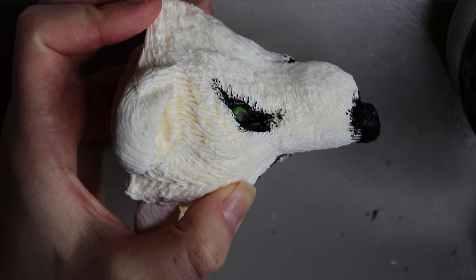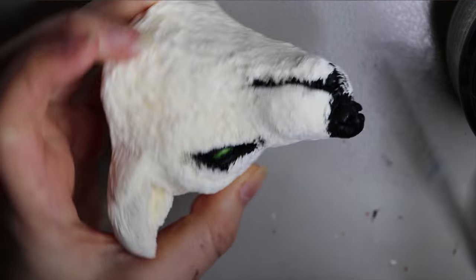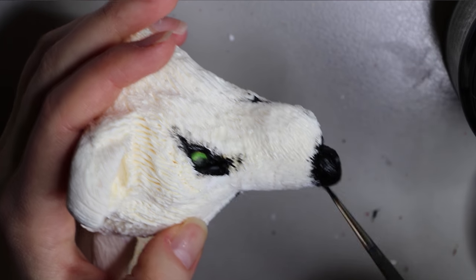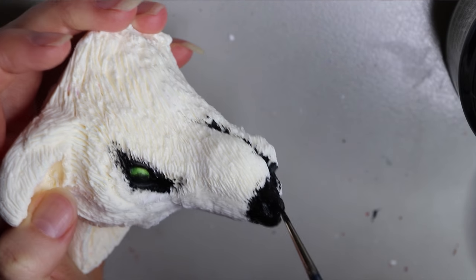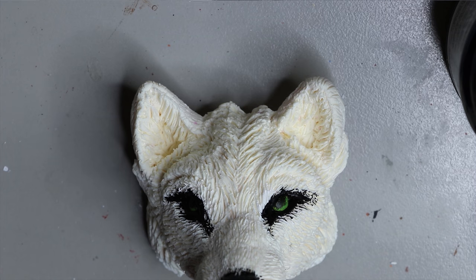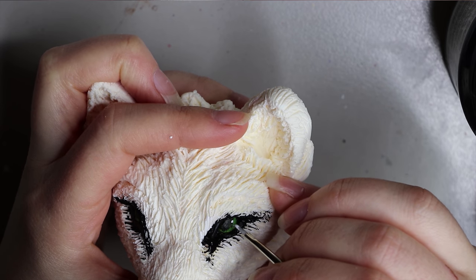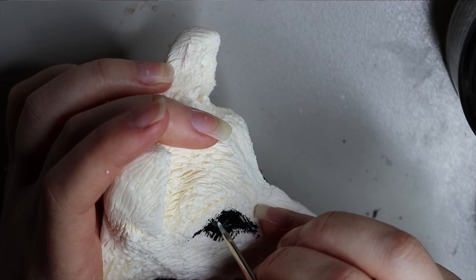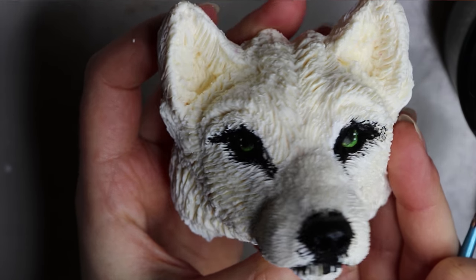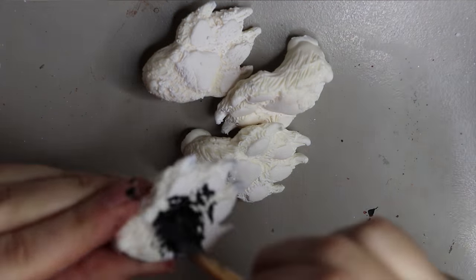I'm just finishing off going over the nose and mouth with that second layer of paint to get good coverage and make sure it doesn't chip off. Another thing I like to do is add two little white dots in the eyes — I think it gives it more character. It's kind of a trademark of mine, though I've seen a lot of other doll artists do similar things, like Monster High adding little white dots into the eyes.